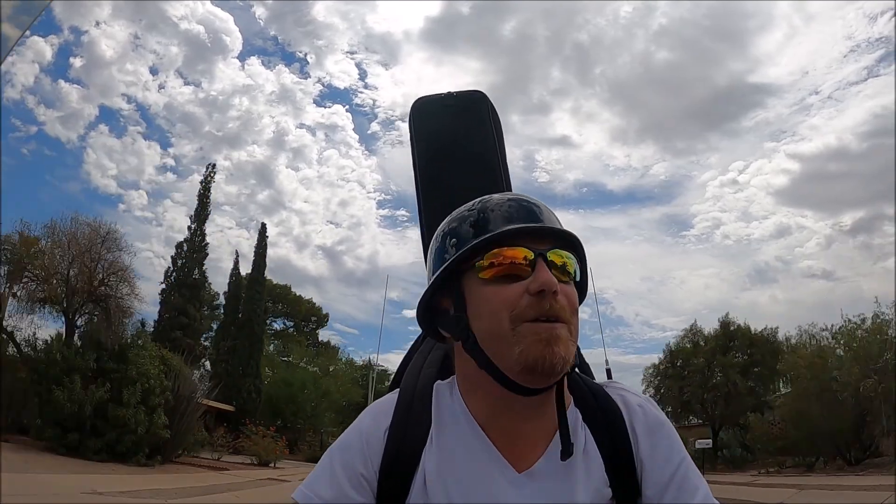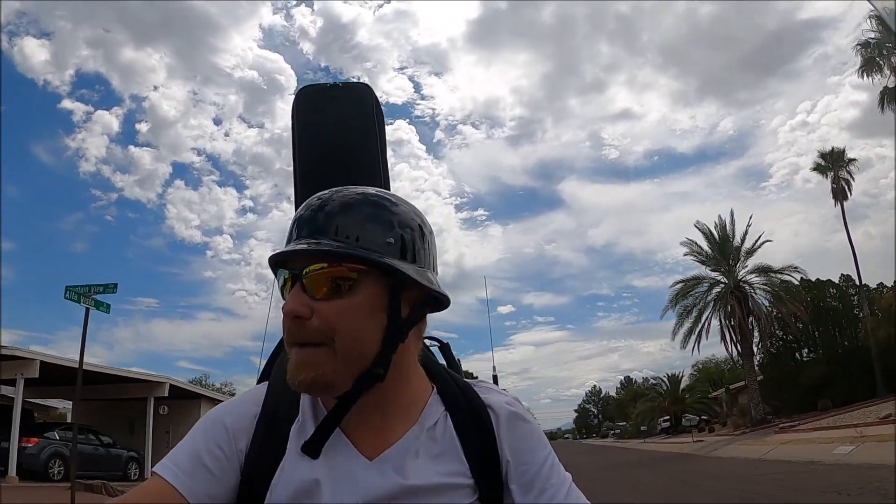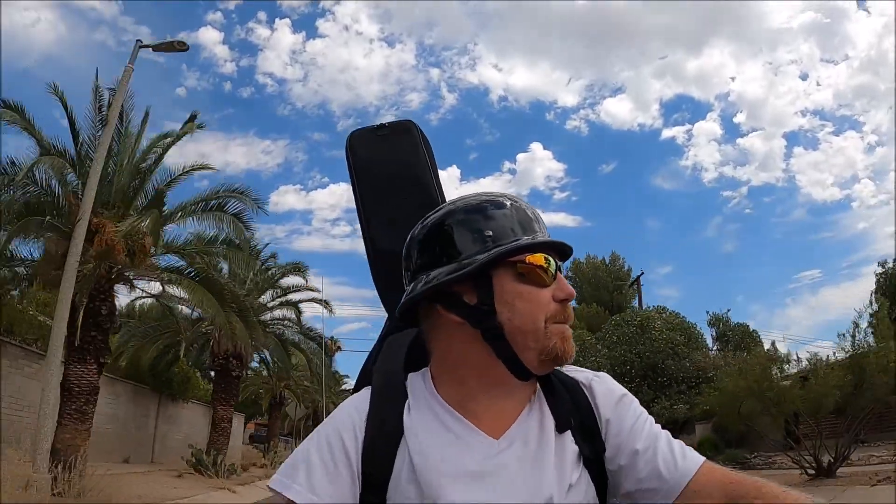A lot of people say, 'Why do you always go out and buy these guitars? What are you doing with all these guitars?' I just like to tell them, 'Hey, you gotta go buy yourself a $20 guitar.' I can't wait for you guys to see this one - I think I did pretty good on this one. It's like a bonus when you get to ride your motorcycle and then go buy a guitar. I think it's the best of both worlds.